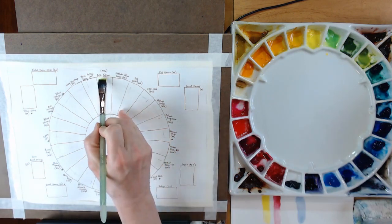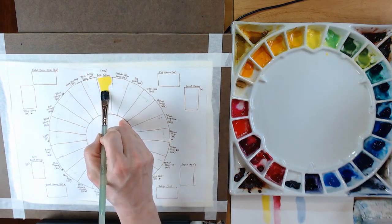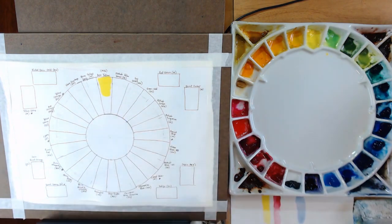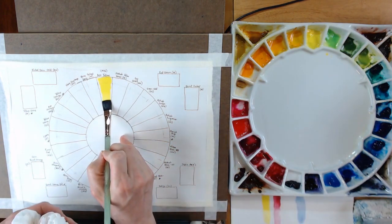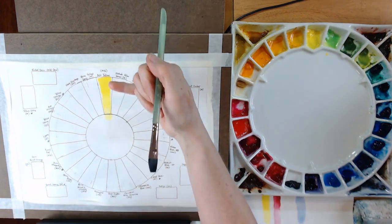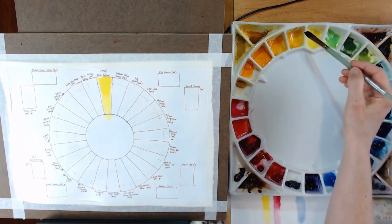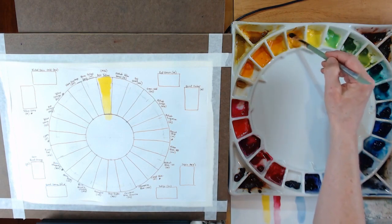Alright, I'm going to start swatching, starting right at the top with Azo Yellow. In each case I'm going to lay down initially a dark, more opaque tone, and then use water on the brush to pull down and get a lighter tone — so you can see what the color looks like from a really dark application down to a more watered-down version. Moving next to Permanent Yellow Deep — Mission Gold.